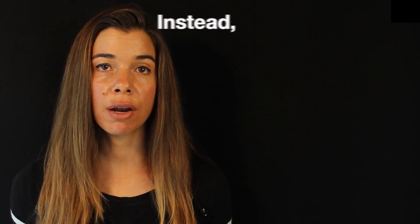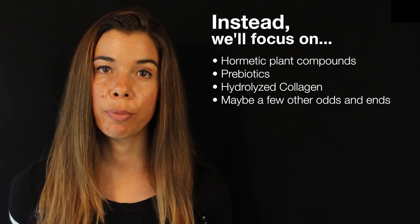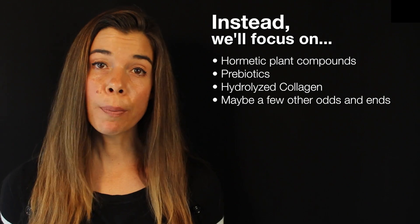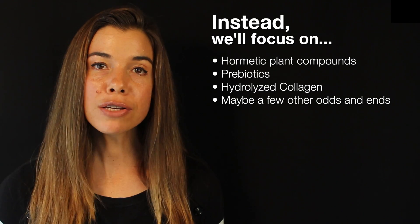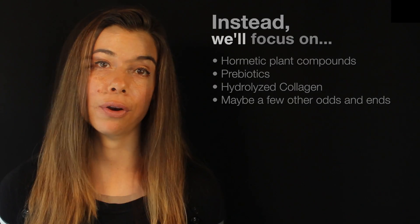But since I've talked about many of these micronutrients in previous videos and podcasts, instead I'm going to focus on some of the plant hormetic compounds, which I have not talked about previously, some useful prebiotics that are in this smoothie — which help explain why I prefer to use a heavy duty food processor or blender instead of a juicer — and also a novel ingredient that I have not discussed: hydrolyzed collagen powder. Before we get to the hydrolyzed collagen powder, let's discuss these plant hormetic compounds.